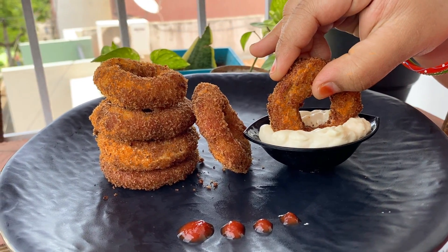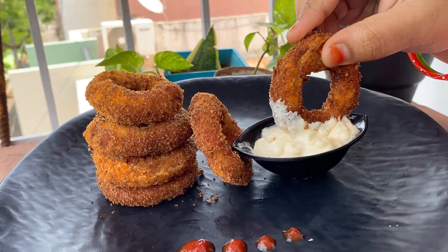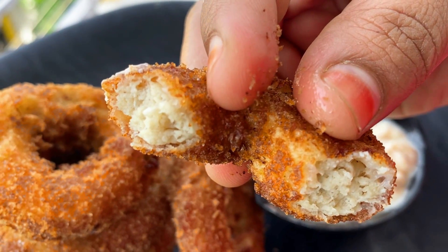Hello, everyone. Today, we are going to eat a very different snack recipe.